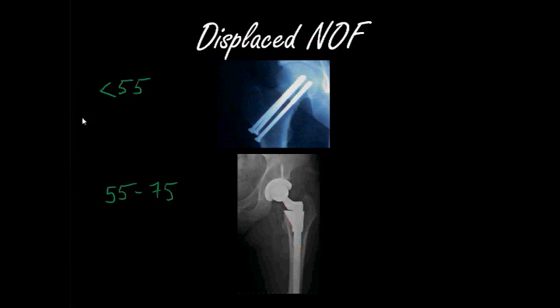Having a joint replacement at the age of 55 or younger is not a good option, because every prosthesis has a limited life. If you imagine this patient ends up living to the age of 90, they may end up going through two or three hip replacements.